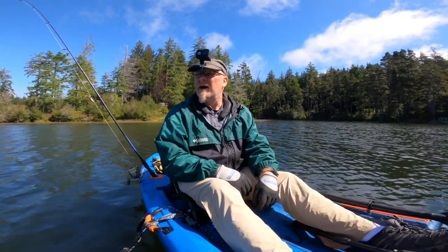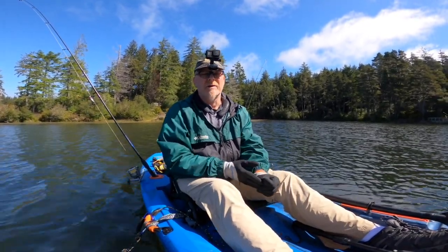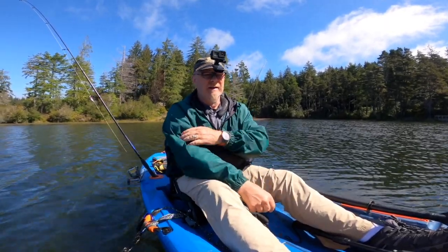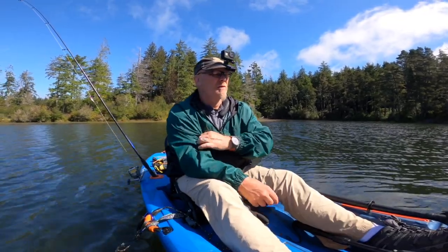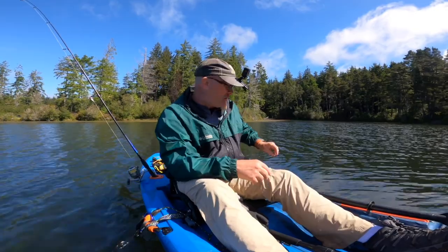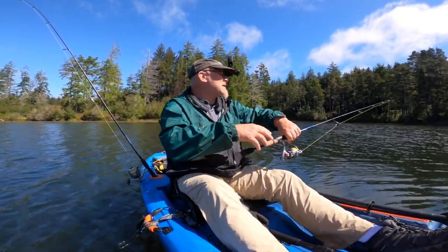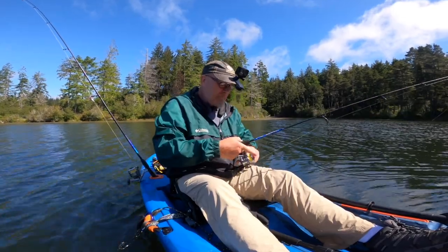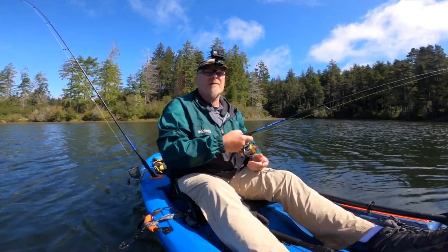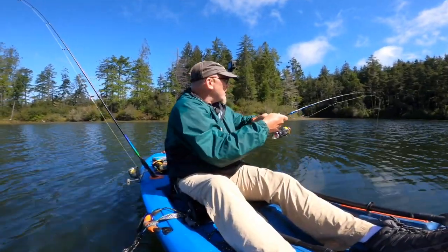If you fish from a kayak with an oar, I highly recommend a small anchor. You can get them at Cabela's for about 20 bucks. They only come with about a 25-foot rope, so get yourself a 50-foot rope and save yourself a lot of aggravation floating around the lake and constantly having to paddle back to the spot you want to fish. Now I'm anchored and we're good to go. Fish on!